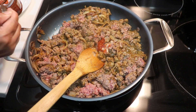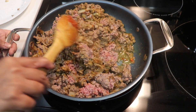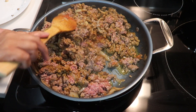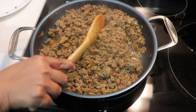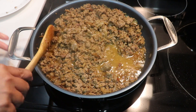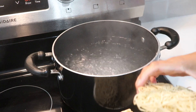I'm adding chili paste — it's optional, you can leave it out if you don't like spicy. I added two teaspoons and gave it a mix. It's been about 15 minutes now, so I'm going to add some water and let it continue to cook.